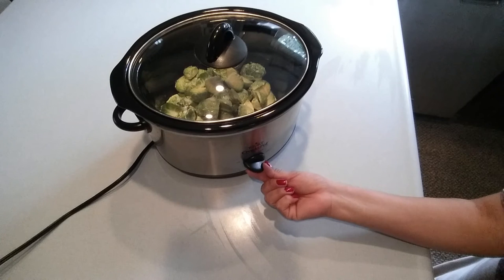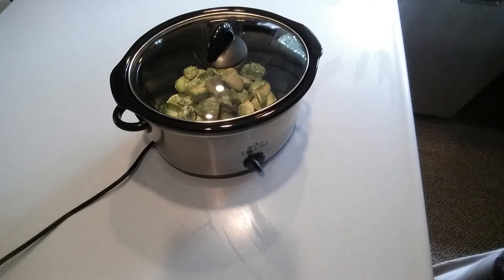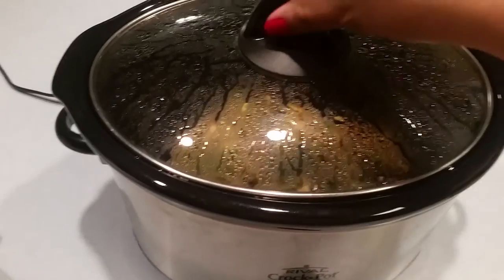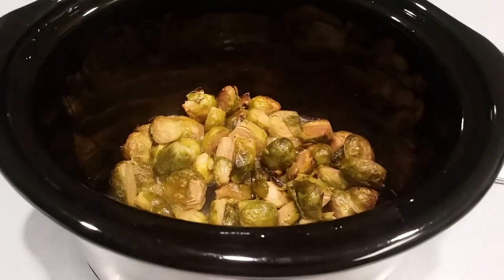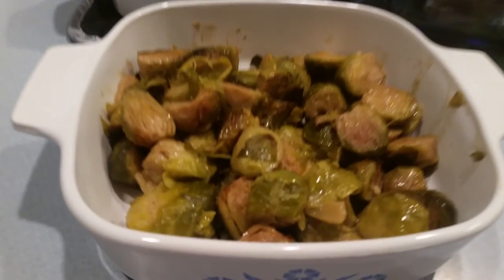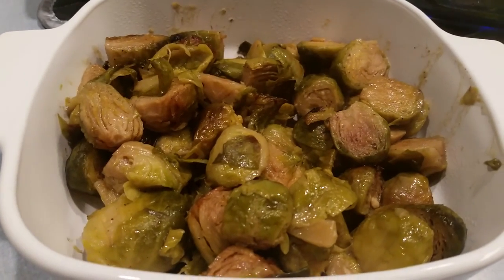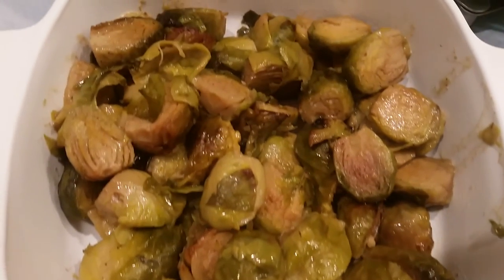So easy! Some of the Brussels sprouts may get a little brown on the sides of the crock pot and crispy — that's okay, don't worry about it, that's actually a delicious part. After four hours — voilà! Oh my gosh, it smells amazing and it looks just beautiful. This was definitely a pleaser and will be a keeper in my recipe book; it was so soft and tender.